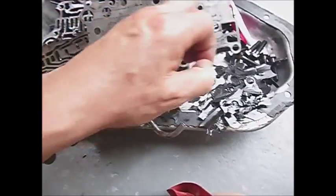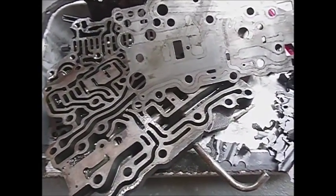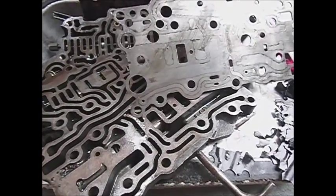Generally, hard parts in stock horsepower applications — the Powerglide stands up very well. It's only when you get into crazy high horsepower situations that input shafts and other parts have to be replaced with much improved modern parts. But on we go with the cleanup process.